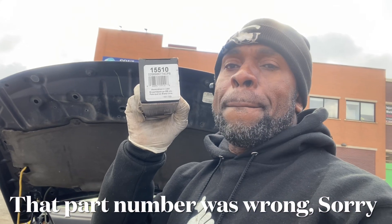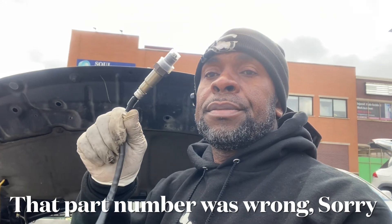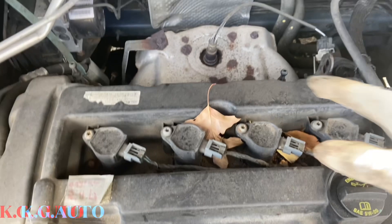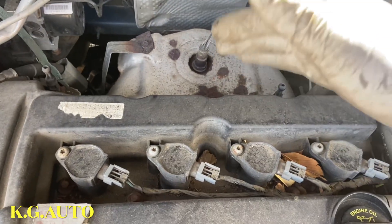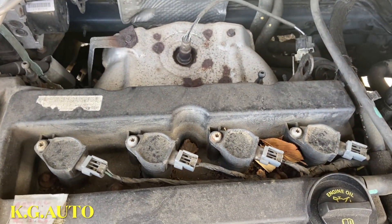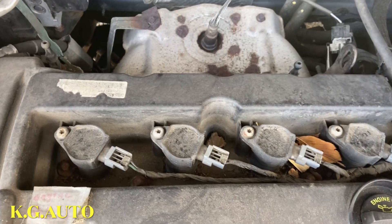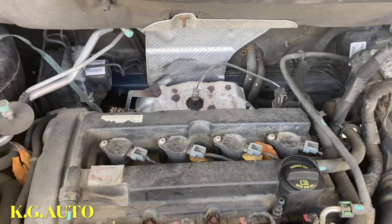This is the part number that I got, and this is the oxygen sensor right here. I'm going to bring you guys along on how to do this job. This is a four cylinder, so the bank one is on top right here — this is the bank one right here. Let me get that lever out of the way. The bank two is going to be the downstream, which we have to jack the car up to get to. So right now, KG, let's go.